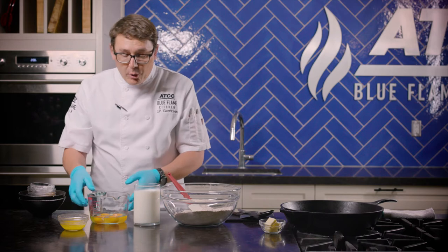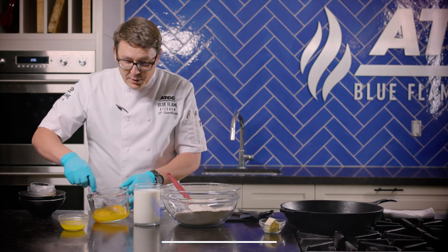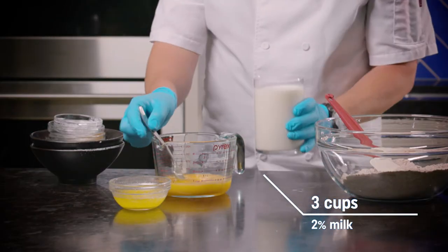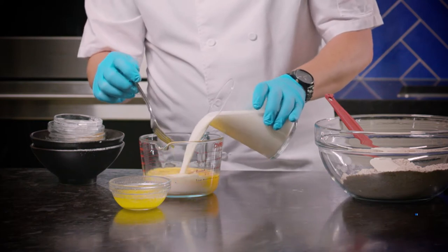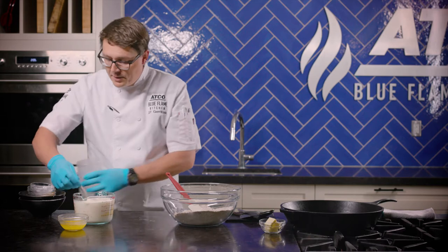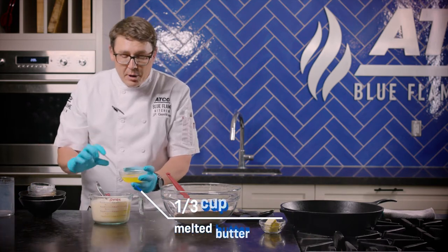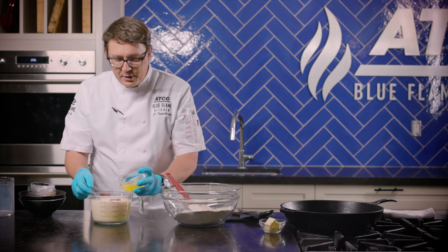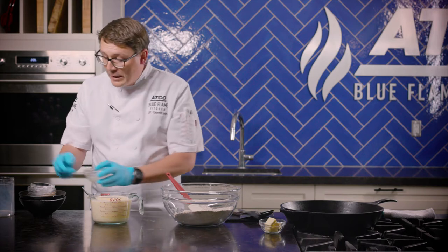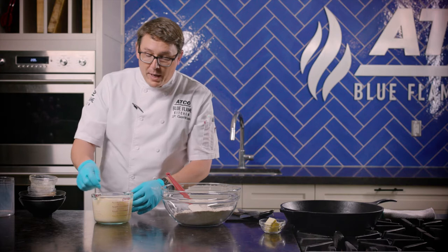Next, we're going to do wet ingredients. I have four eggs that I'm just going to mix up — just whole eggs, give them a light mix. Then we're adding some milk; we're using 2%, but whatever milk you have at home will work, about three cups. Just give that a light mix. And then we have some melted butter. Some recipes call for oil, but I like butter because in the cold milk it will start to firm up and you get nice little lumps of cold butter, which will mix in really nicely within your pancakes and give you a great product at the end.